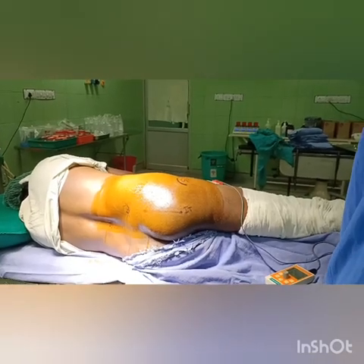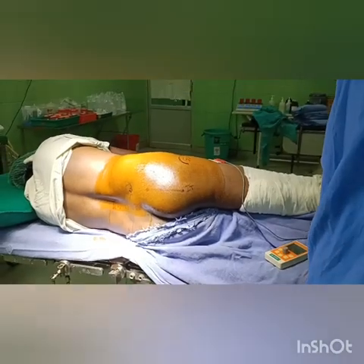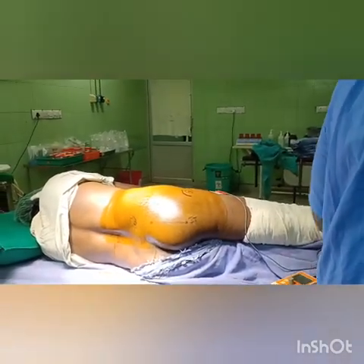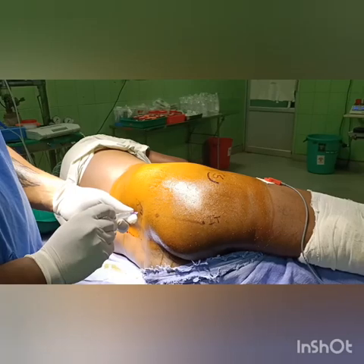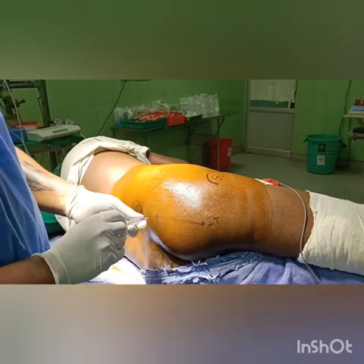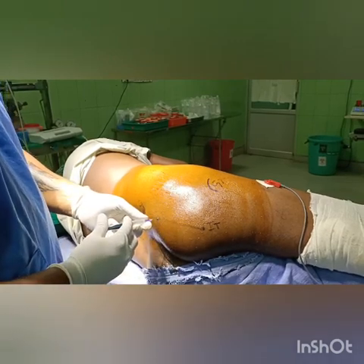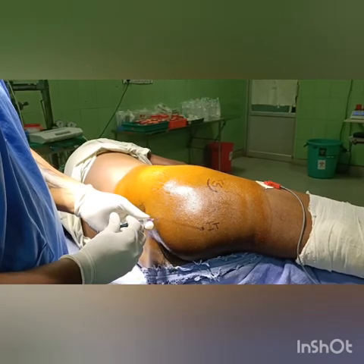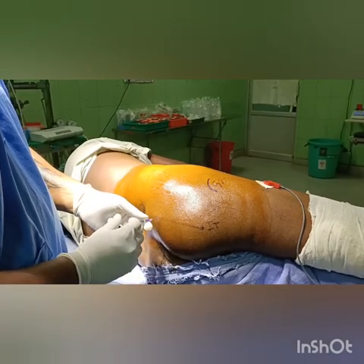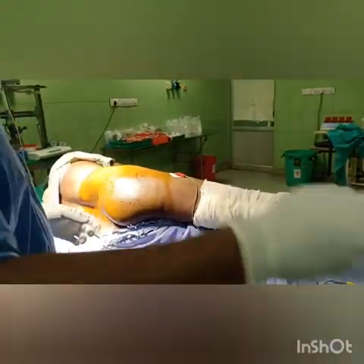Hello friends, today we will be seeing about sacral plexus and lumbar plexus block. The sacral plexus block is performed by drawing a line from the posterior superior iliac spine to the ischial tuberosity. Divide this line into the proximal one-third and distal two-thirds — that point will be the entry point for your nerve stimulator needle, where local anesthetic is given.